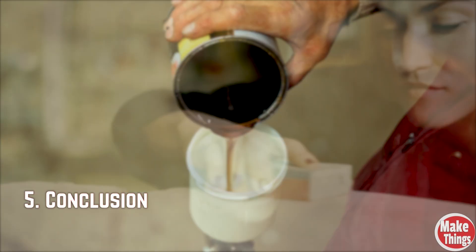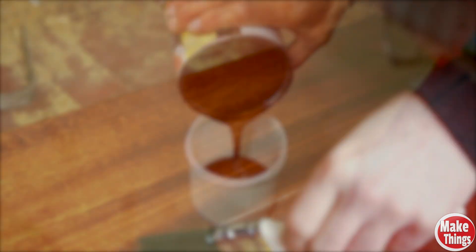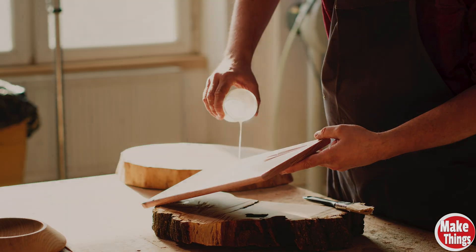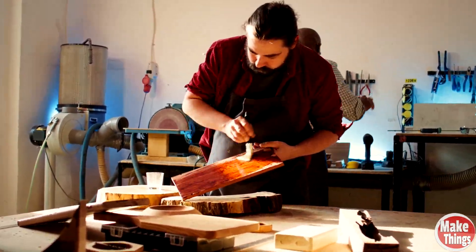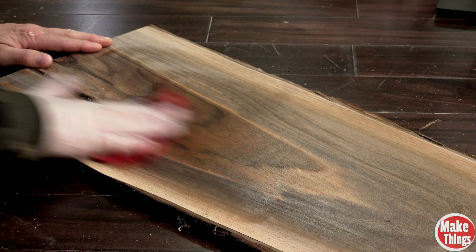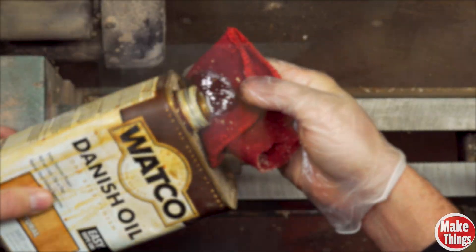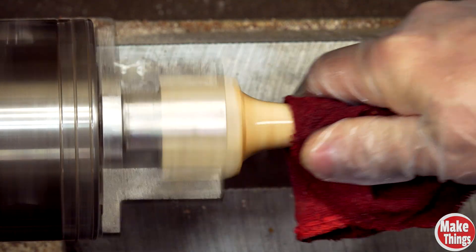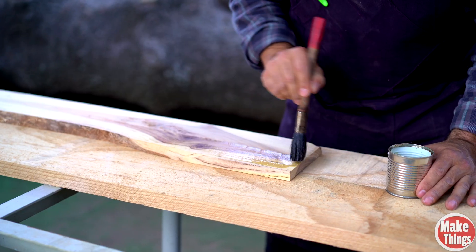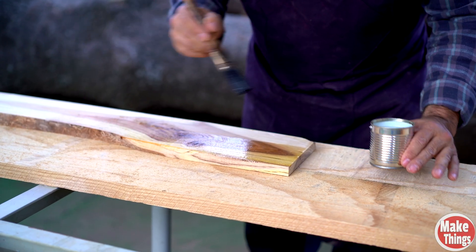This confirms something important — at least with modern finishes like Danish oil that includes added dryers, there's no shortcut to deeper penetration. Heating the oil might change the viscosity, but it doesn't change the chemistry. I've seen it before in forums, people swearing that heating a finish will dramatically improve results. But beyond the safety concerns, this test supports what Bob Flexner pointed out years ago: heating — or even vigorously rubbing in — a finish can actually close off absorption. It's a good reminder, especially when I'm tempted to rush the finish. Letting the oil do its job just might be the best way to get the results I want. Now I'm left with a new question: what if we cool the oil even further? Could it flow deeper? Maybe that's a test for another day.